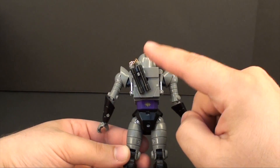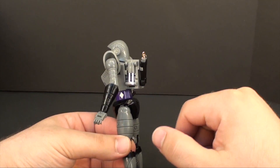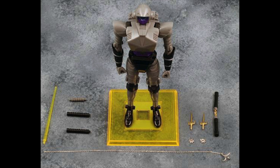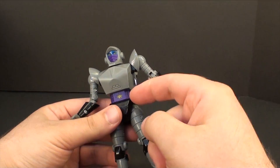The only accessories I have for her today are the nunchucks. Here's a picture of Nightbird with all her accessories, so you can see she has quite a bit more going on.